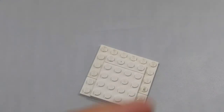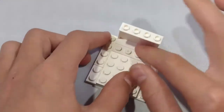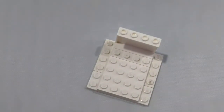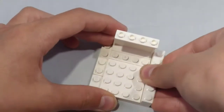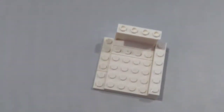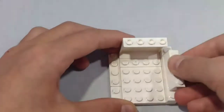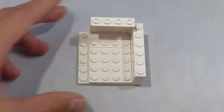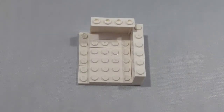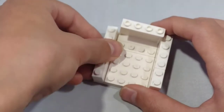Now take a 1x4 wall element and place it in the back. This will give us more headroom for our minifigure. Next, take a 1x6 brick and place it right alongside the wall element and the plates. Next, take a 1x4 brick and place it right there. And take a 1x2 brick and place it right there.